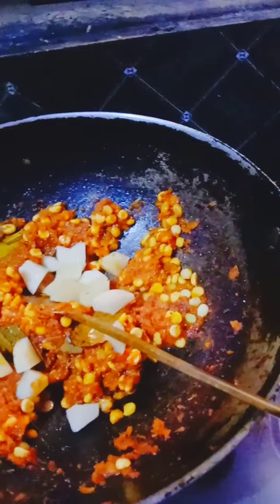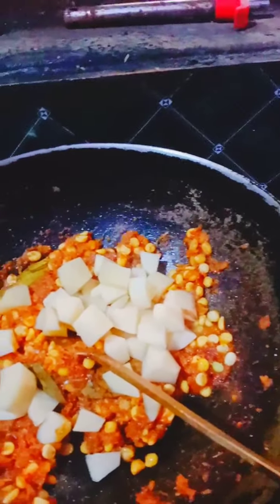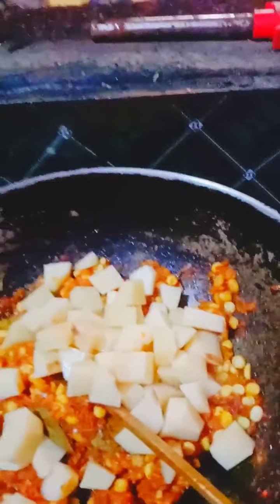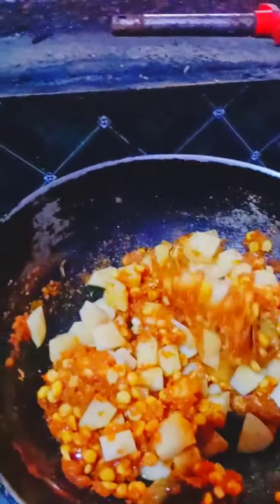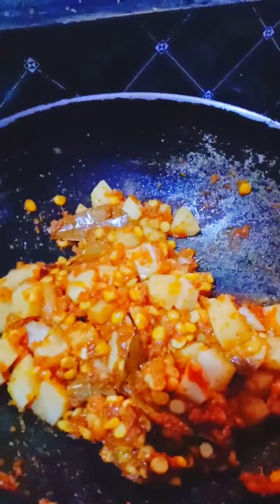Let's put the oil in the pan. Add the sauces and make the sauce all the way. From the icing on the cake, add the sauce.